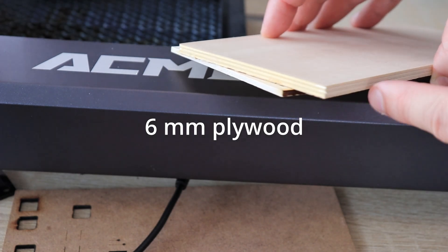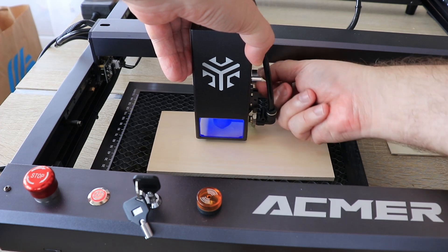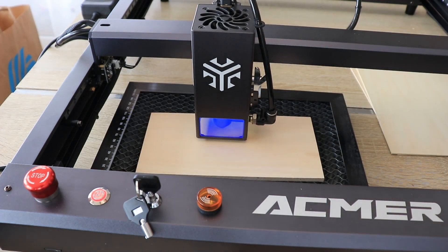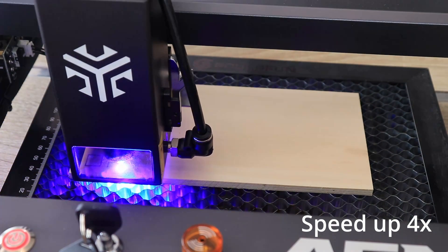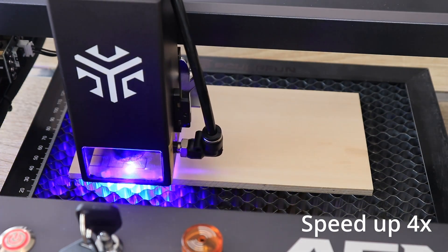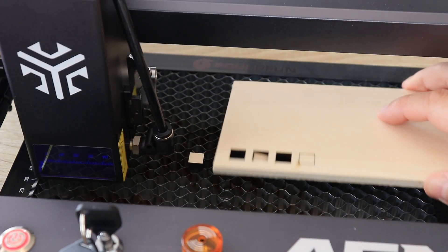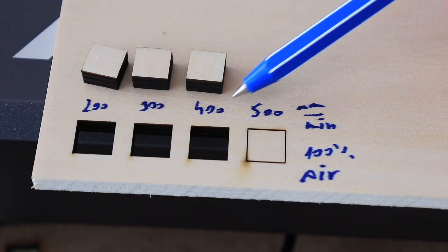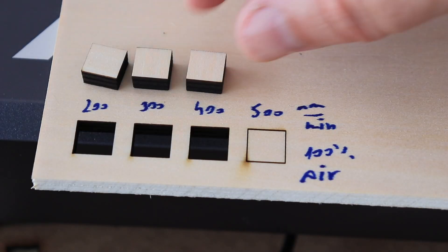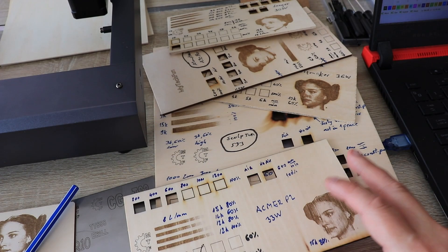Now let's try cutting 6mm plywood. I am setting the focus and will use the air assist — this footage is sped up 4 times. The first three pieces were cut out successfully at a maximum of 400 mm per minute at full power. I also have a documentation card for this engraver.